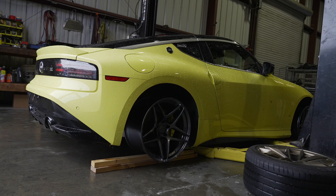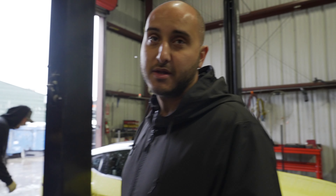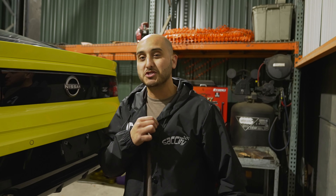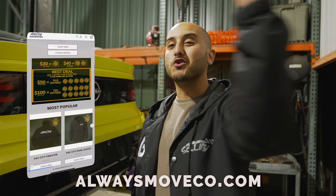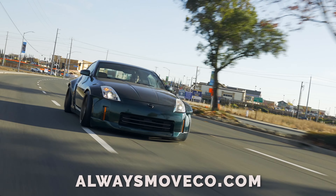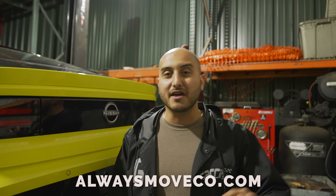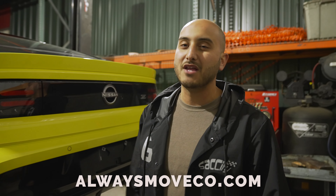Tires are definitely going to be the deciding factor right now. We'll go check it out. Quick break from the video — I wanted to show you guys this merch that we are launching on our website, alwaysmoveco.com. You could also win the green Z, the white body one we've been showing you on our Instagram. This jacket right here is the Sac City rain jacket — it gets you 10 entries to win that Z. Go check us out on that website. Now let's get back to the Z.